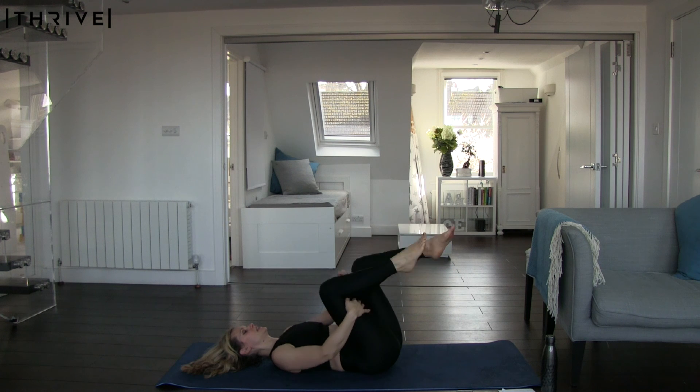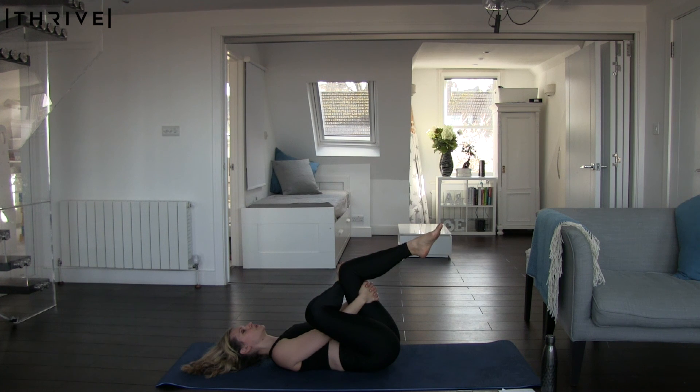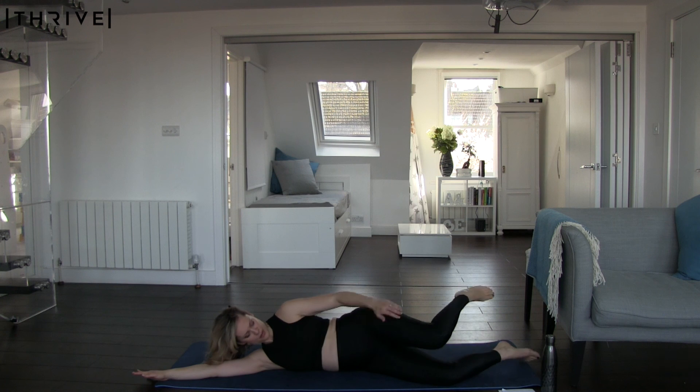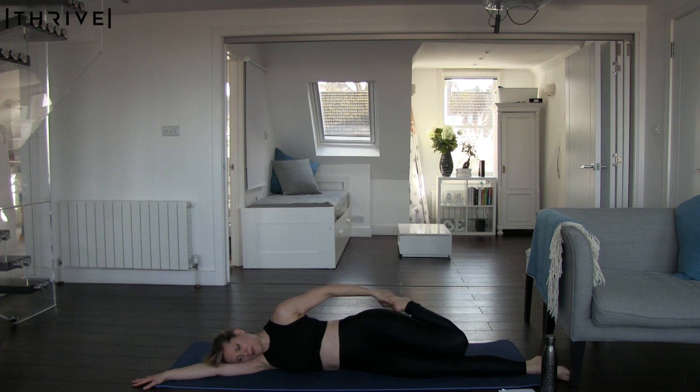We're going to change sides, doing exactly the same on the other side. Increase the stretch on the exhale, let that breathing even out. We're here for another five, four, three, two, and one. Good. We're now going to roll onto our sides, get into a comfortable position, grab that top foot, keep the knees together, and just stretch through the quad — five, four, three, two, and one.